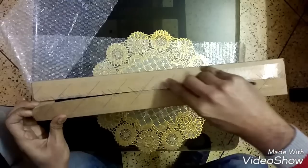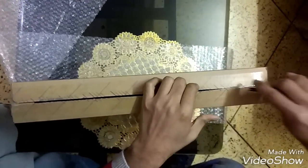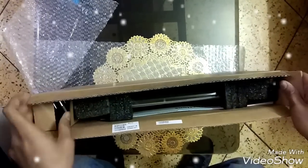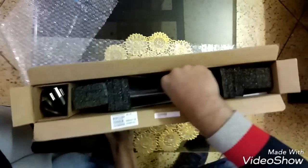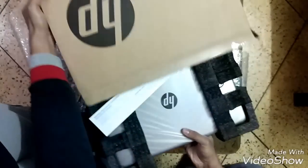You guys must be thinking that my channel is all about moto blogging, so why a laptop? Well, for my camera work I need a new device for editing my videos, and that's why I got this gift from my wife.